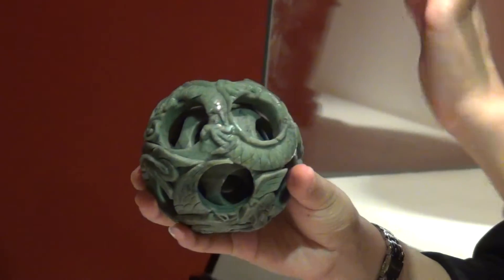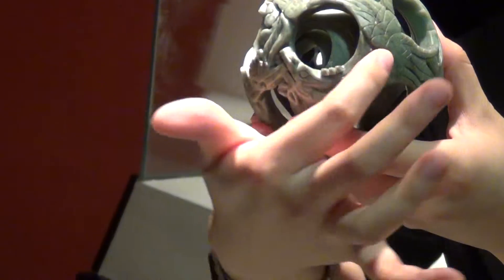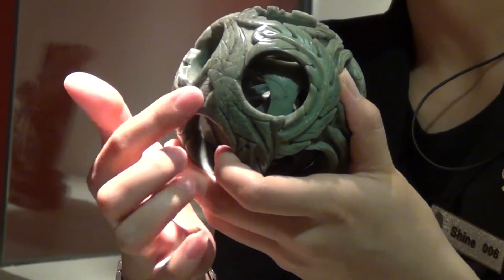The layers inside actually is very smooth, no carving. But on the outside, on the surface, you will see the dragon and the phoenix on the surface.